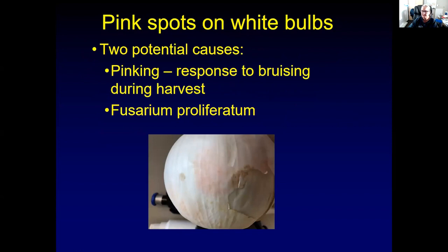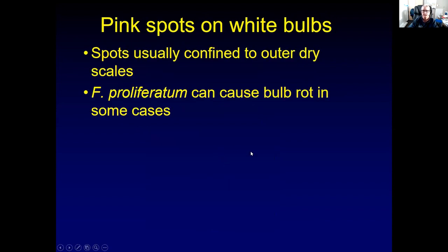Another disease that we sometimes see, especially on white onions, is pink spots — you can also find that on bulbs in the store. There are two potential causes: pinking, which is a response to bruising during harvest, and Fusarium proliferatum, which can sometimes cause that. Most of the time this is only on the outer scales, so if you peel those off, the onions below are perfectly fine. In rare cases, Fusarium proliferatum can cause a bulb rot, but generally this is more of a cosmetic issue.